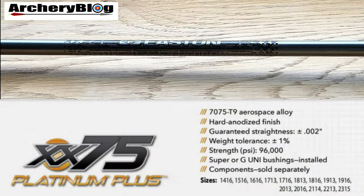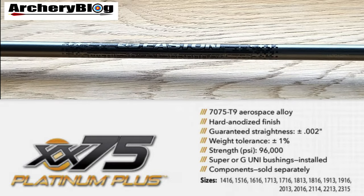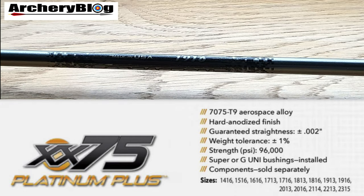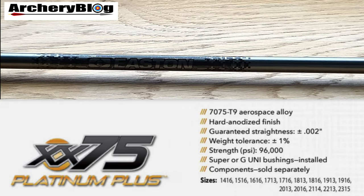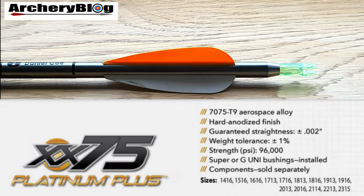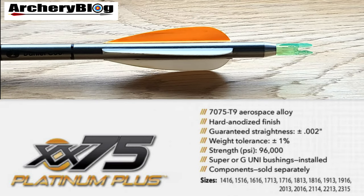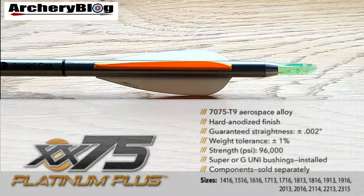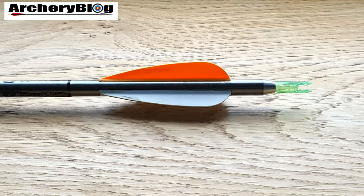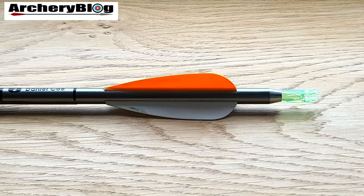The only downside to aluminum is on a wet day when you're trying to pull them out of a target — especially a foam target — they will come out squeaking like mad. They're not great to grip in the wet. Overall though, a brilliant arrow that I thoroughly recommend for beginners: the Easton XX75.